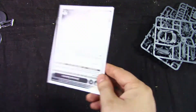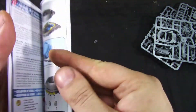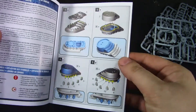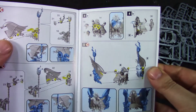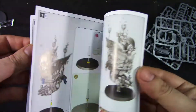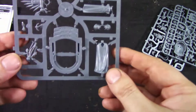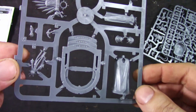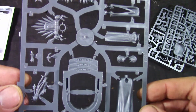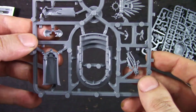Let's see the assembly guide. Very straightforward, standard GW. Looks nice. The sprues look nice with nice details.